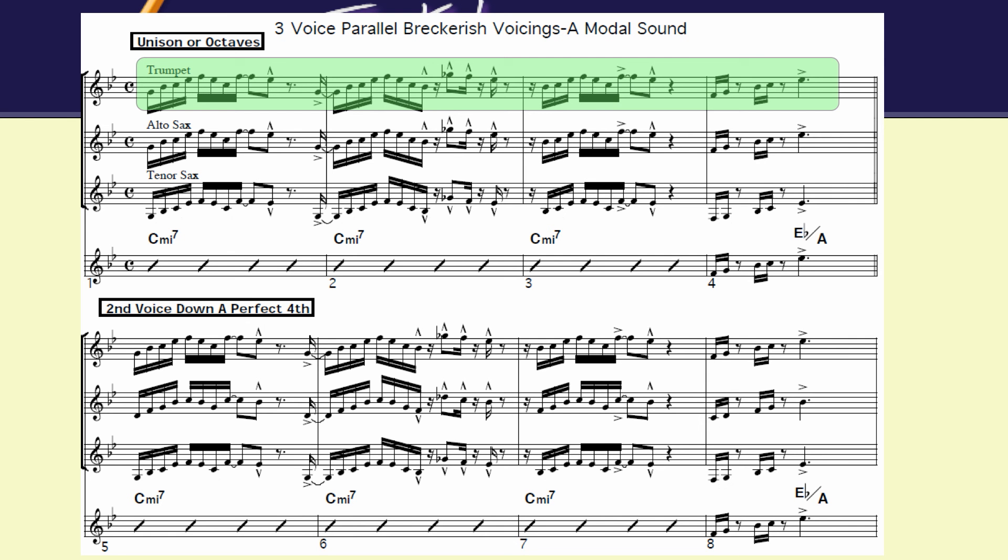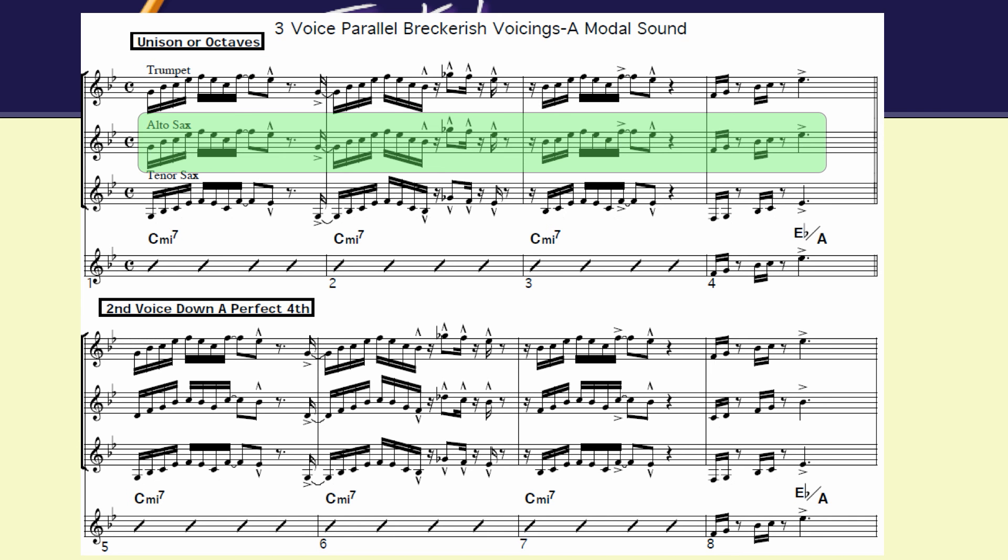It's going to be that same rhythm section that you hear at the very beginning, except not adding the horn lines on top. The trumpet and alto are in unison and the tenor saxophone is an octave lower.